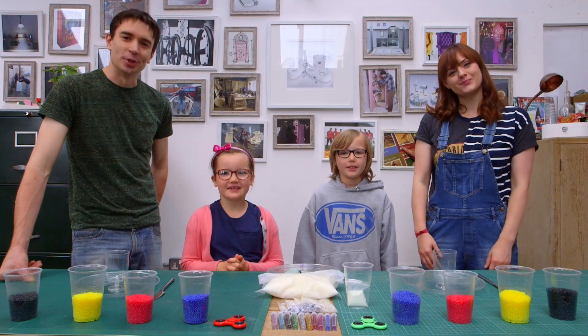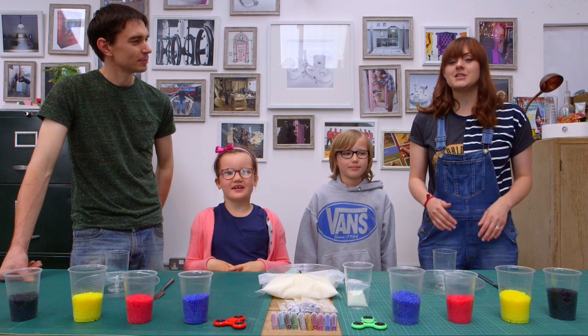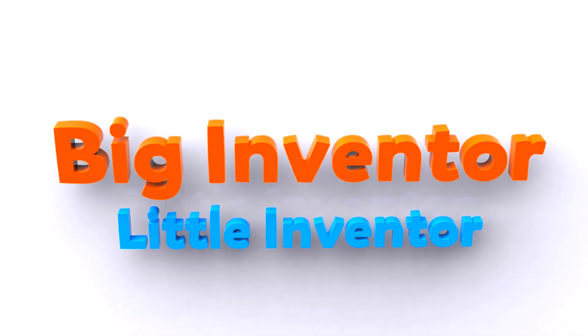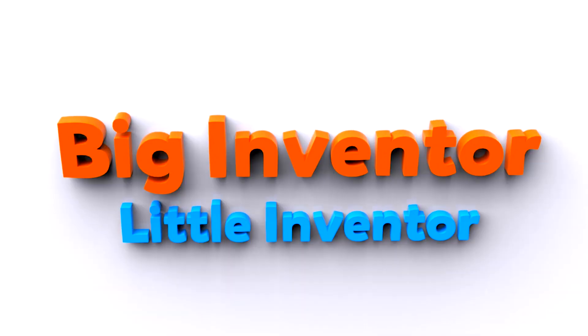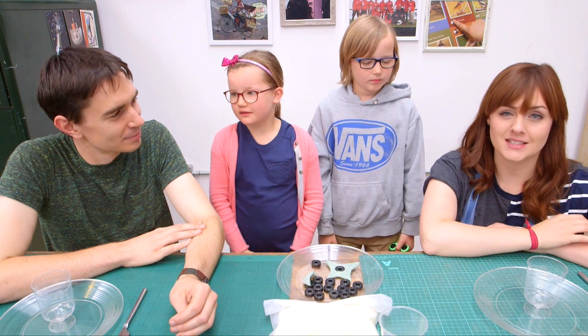Hi, I'm Ruth. And I'm Sean. And I'm Felix. And I'm Rosie. And this is a very special episode of Big Inventor, Little Inventor. Welcome to our second episode of Big Inventor, Little Inventor.